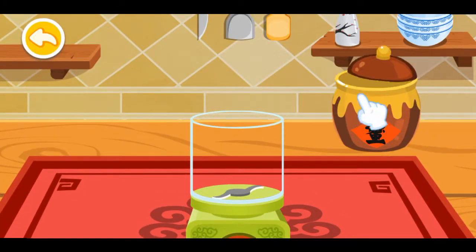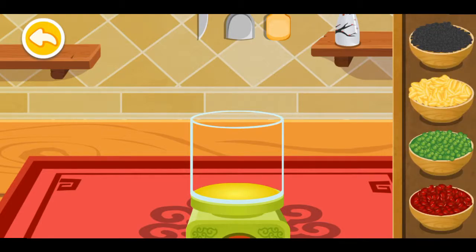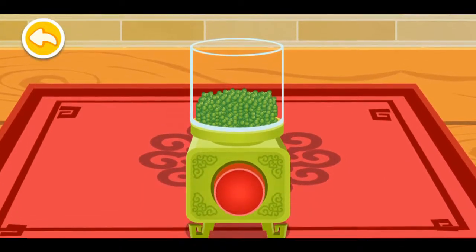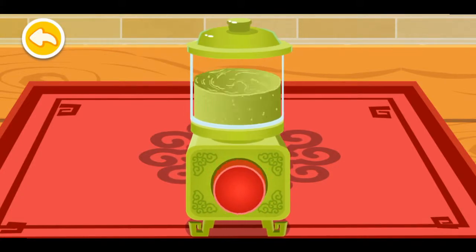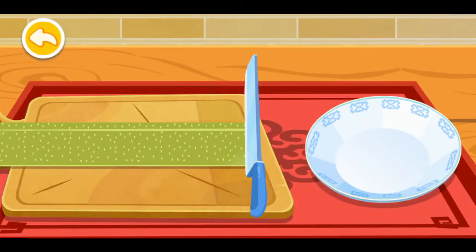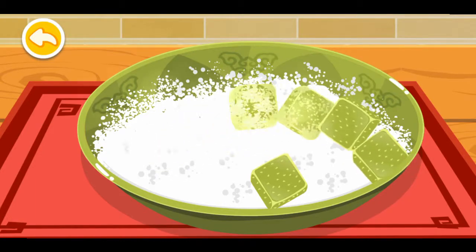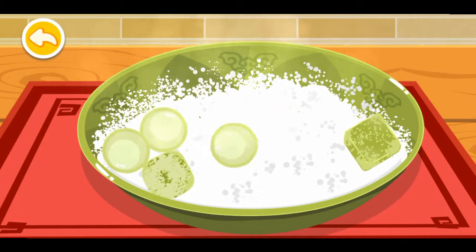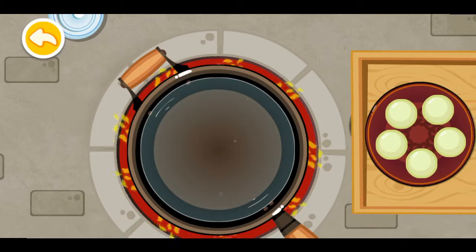Let's cook some yuanxiao, sweet dumplings made of glutinous rice flour. Choose your favorite stuffing — green beans. Now roll them in flour. Put them into the pan.